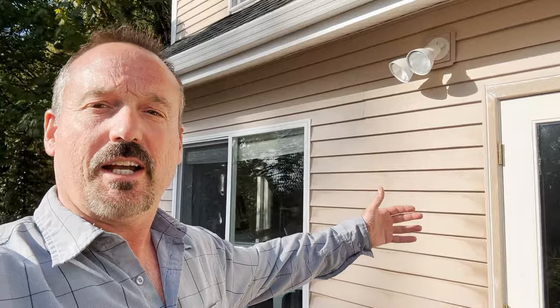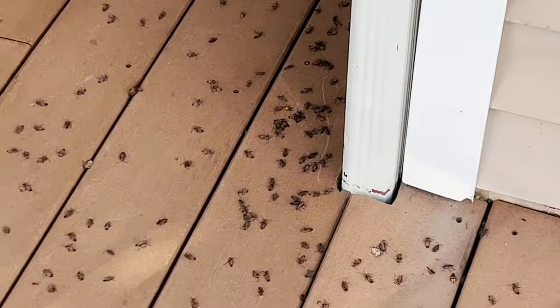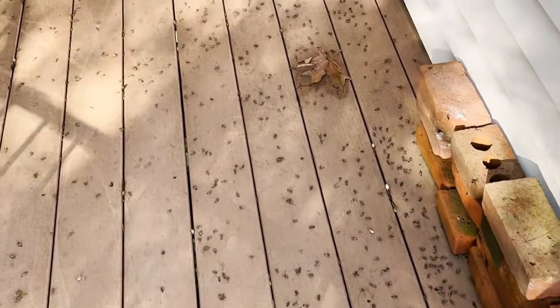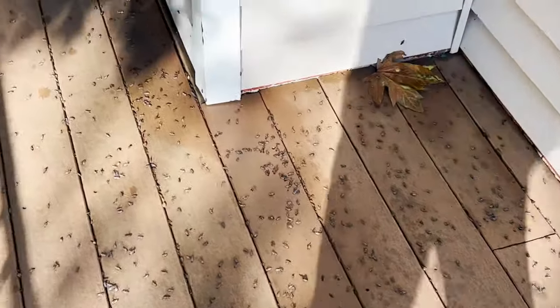I tried a new product and I'm standing out here on the side of my house on a sunny day this time of year. Normally this is just covered with box elderbugs, but I tried this new product I found on Amazon. You're going to see there's no box elderbugs on the side of my house right now, but if you go down the siding and look on the deck here, they are all dead — just piles and piles of dead box elderbugs.